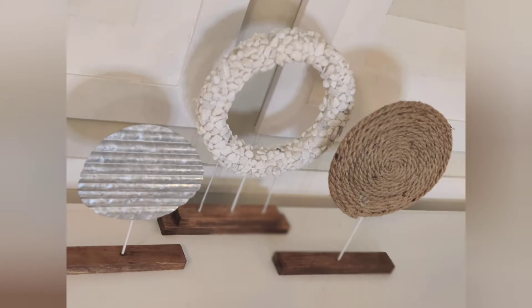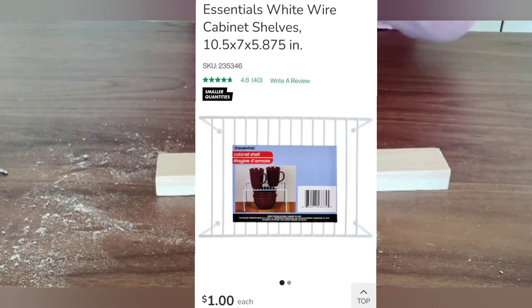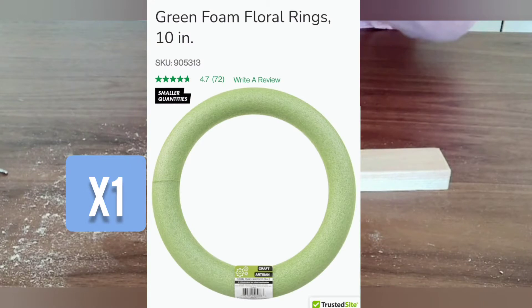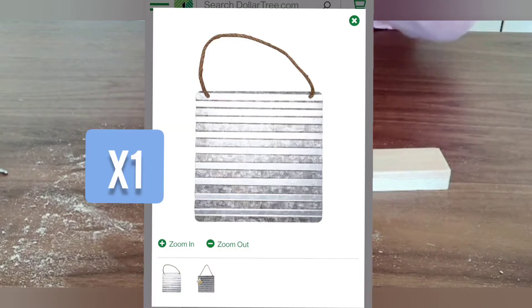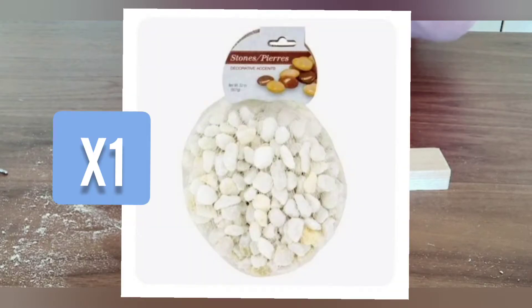The following items are needed to complete this project: four wooden blocks, a wire shelf, foam rings, a metal plaque, rope, and little pebbles.